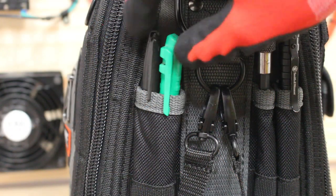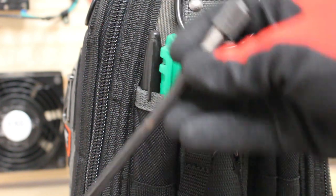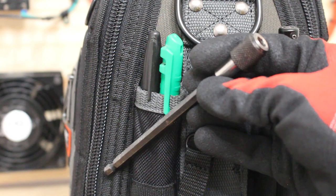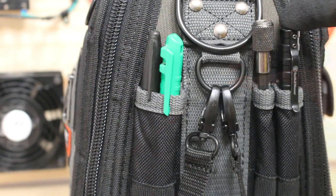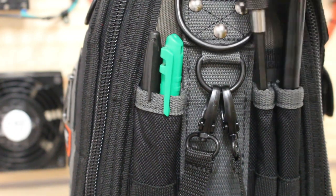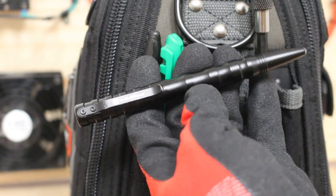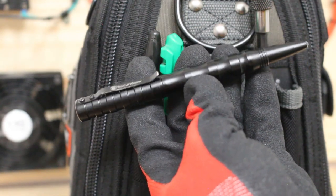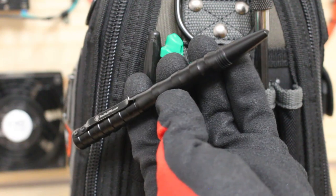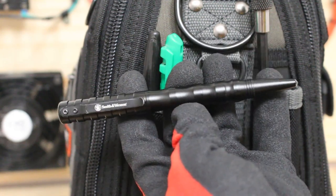Here I have two markers — definitely come in handy. This attachment here can be used for my screwdrivers or my drill as an extension. Here I have a pen, but it's not your average pen — it's actually a tactical pen made by Smith and Wesson. When the customer is signing the bill it definitely makes you look more professional, and it's actually a tactical pen where you can break glass with it.